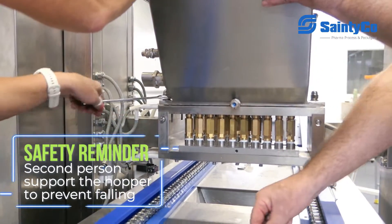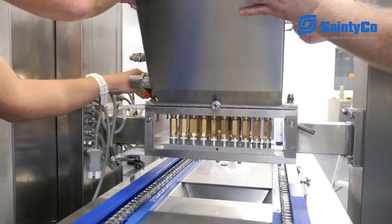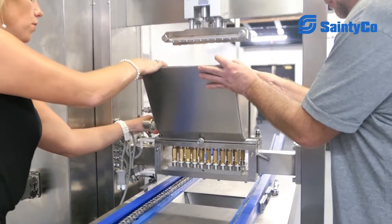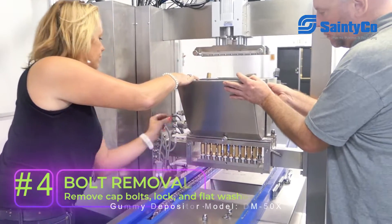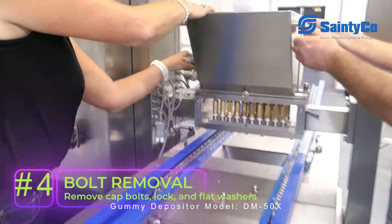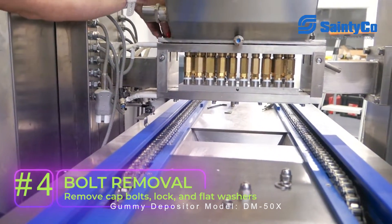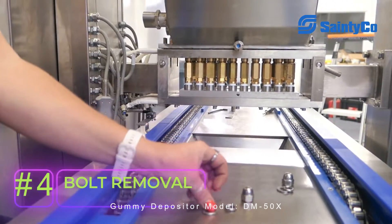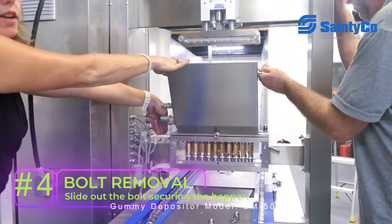We're going to loosen the hopper — no broken parts. On the bolts, we have our cap bolts, which come off first. Your lock washer is next, followed by your flat washer. Then we take our bolt that is holding the hopper together and slide it off to the side.